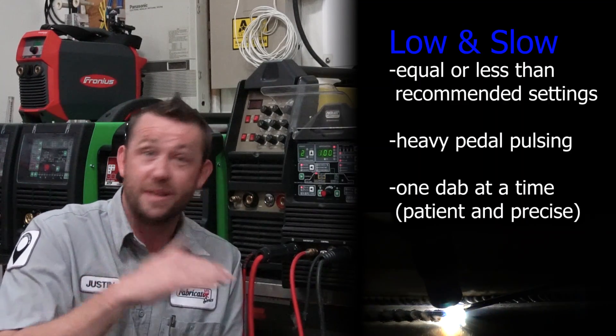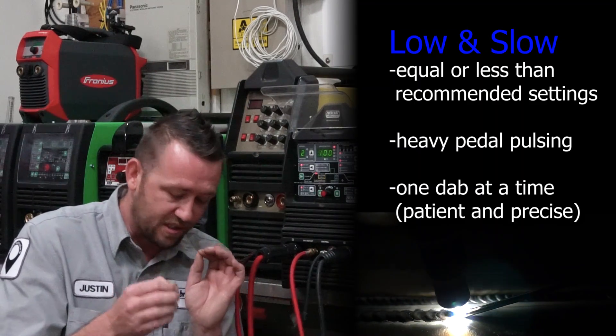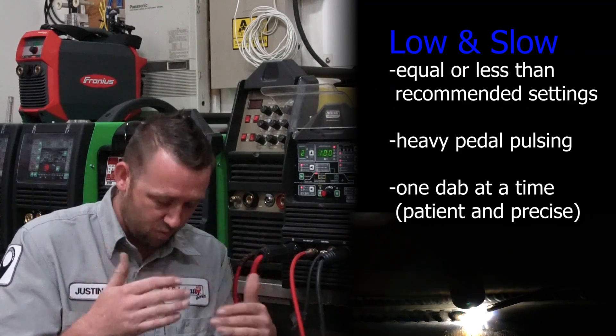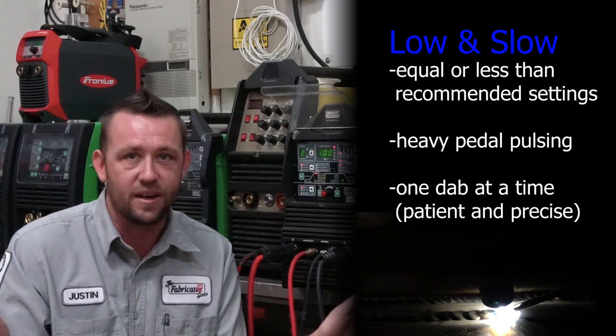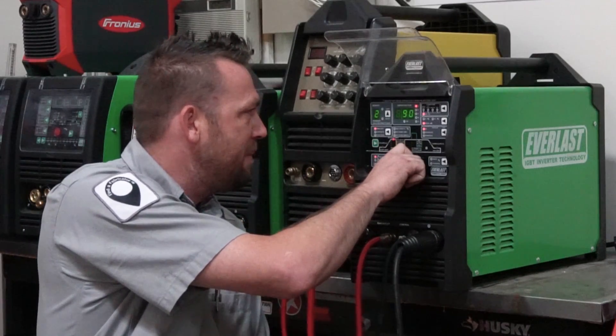The low-and-slow type will go around the recommended amperage settings per thickness or maybe a little bit less — maybe 50 to 60 amps — and they will wait on that puddle, stack it up one dab at a time, and patiently throttle the pedal back and forth. Neither style is wrong; as long as the result is correct, whichever style you are is what you need to run with. I'm a hot-and-heavy type, so I'm going to run this 0.063 aluminum at around 90 to 95 amps.